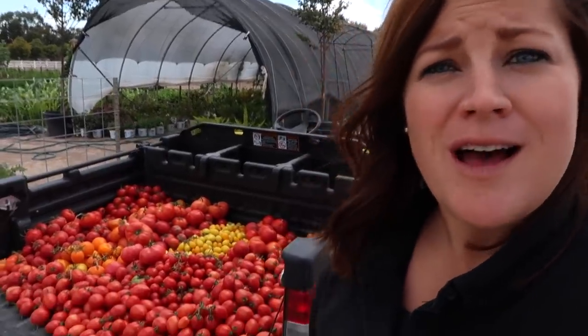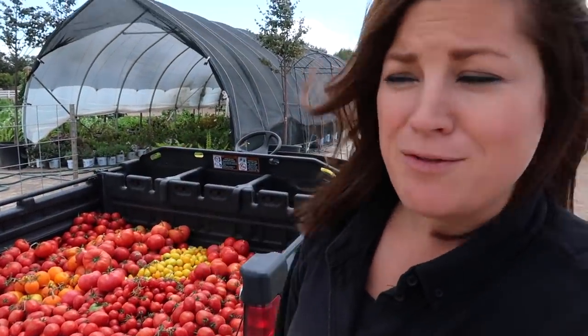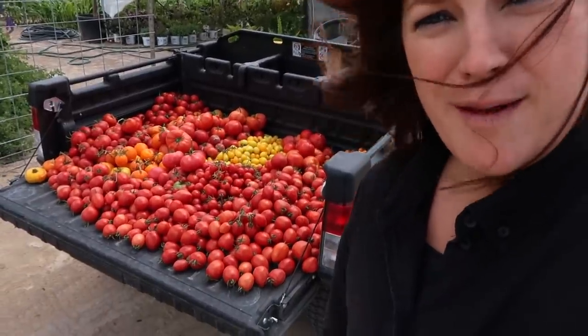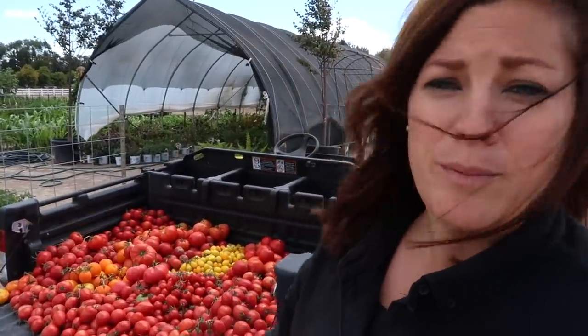A few things I've learned this year: one, no matter how much I think I need 30 tomato plants, I just don't need 30 tomato plants. Although it's been really fun and we can feed some people with that, which is awesome — I'll take some inside and then take the rest to the food bank. The plants are still loaded. This is my first time going through all the plants and picking whatever is ripe. Up to now I've just been taking things as I need them or picking and eating them while I'm out here. The plants still have at least three to four times this amount that have yet to ripen, and we still have about a month and a half before they'll be done.